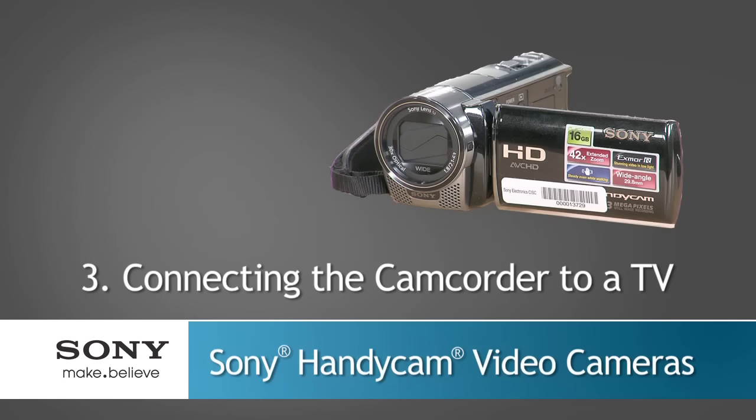This segment will show you how to connect the camcorder to a television. Please note that your camcorder may differ slightly from the model shown in this video. You can record video and photos on your camcorder in either high definition or standard definition. The image quality you see on playback will depend upon the type of TV and the connection you are using.